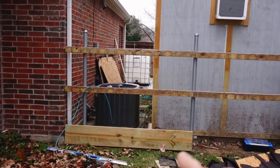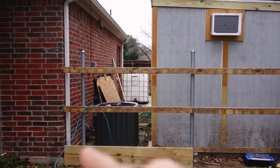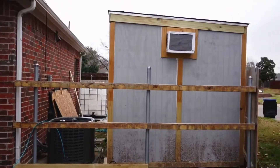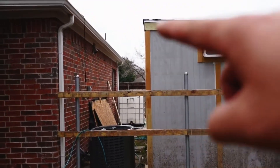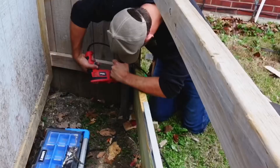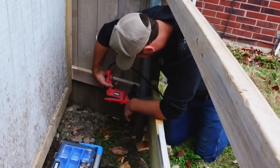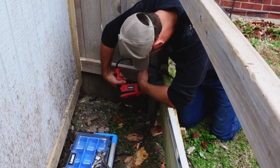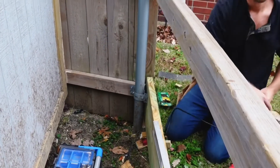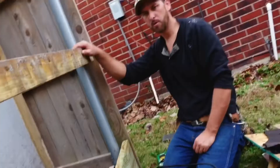We'll have our starter board on the bottom — runner board, whatever you want to call it — and then we're going to put our fence boards on top of that. Like I said before, our goal is to try to get as close to the top of the shed as we can. So we made sure that this was level and we're screwing it off now — we can start running our boards.